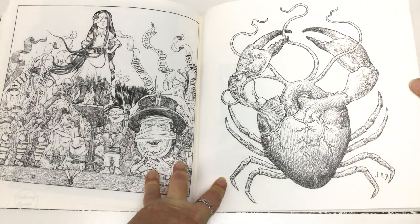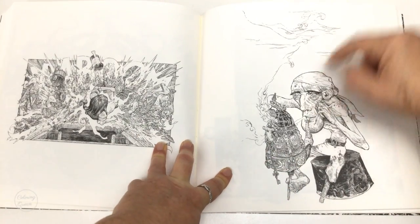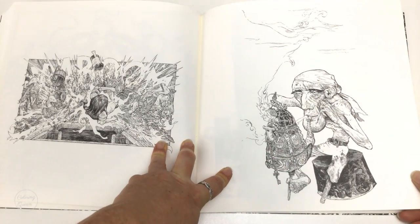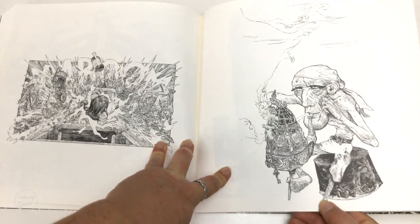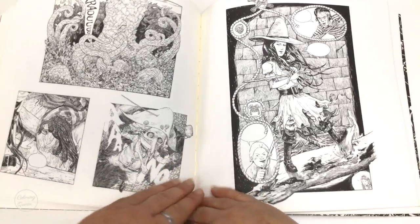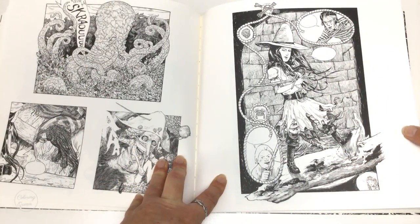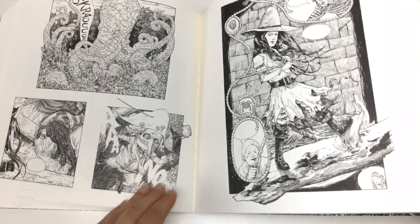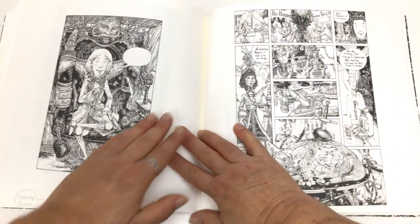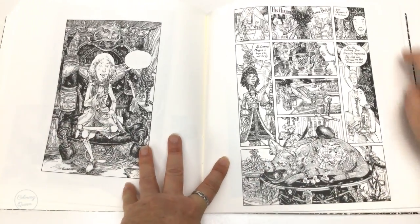But everything looks like Alice in Wonderland to me — I think we all know that by now. And look at him — he's smoking his hubbly bubbly pipe and he's got his wooden leg. And she's falling down. So nice to see a girl in a strong female character too.